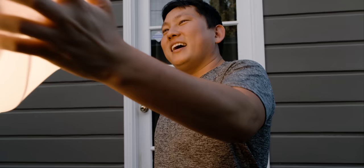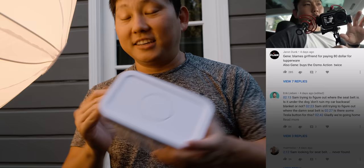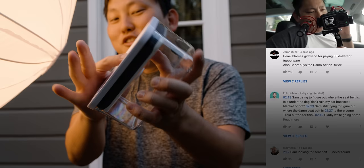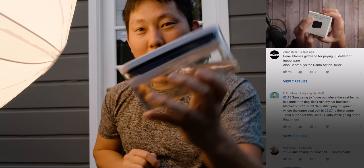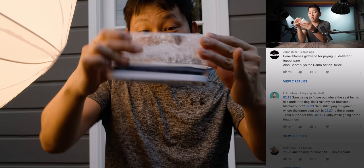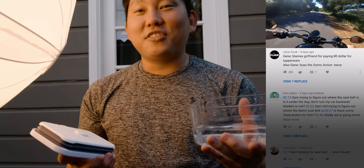How's this for comment-reading lighting — campfire mode! Jean blames girlfriend for paying $80 for Tupperware, and also Jean buys the Osmo Action twice. But let me tell you about this Tupperware — it's actually pretty amazing. It's airtight, you press the button and it comes off. There's water in here: press the button — whoa! Straight-up infomercial status, but it's actually impressive. Press the button and it comes out. I love it when things are super simple but work so well. I'll throw a link to the $80 Tupperware in the description.